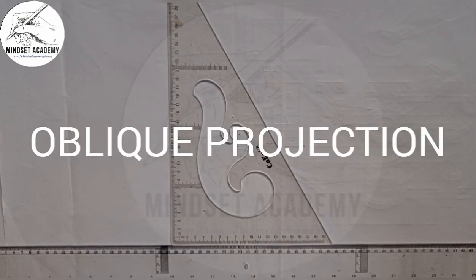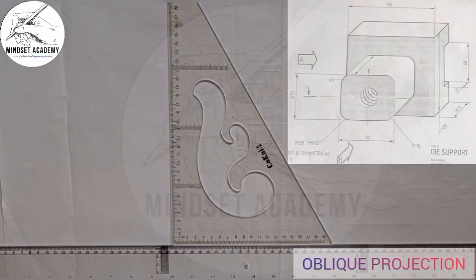Welcome to my channel Mindset Academy. If you look at the right-hand side of the screen you see a figure which is a die support, and it is drawn in oblique projection. We are going to reproduce this given figure in oblique projection.